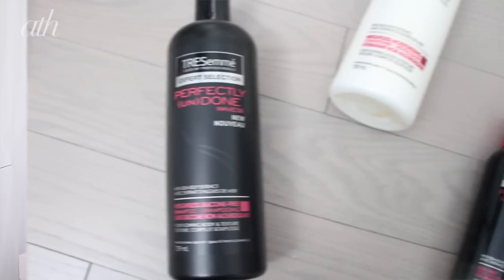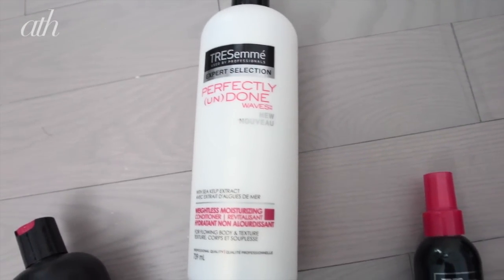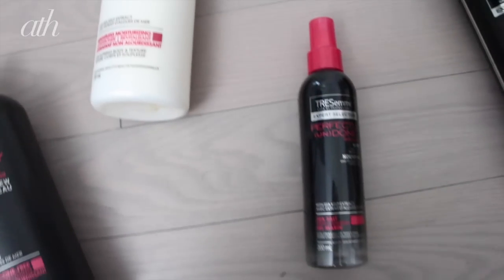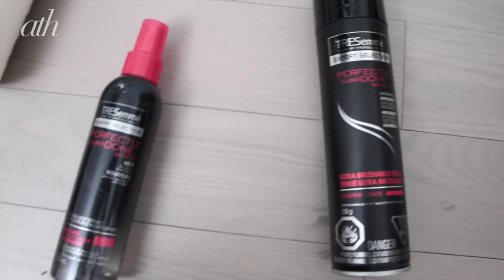It's where a lot of different celebrities and models and just generally awesome people wear it. And all you need for this is the Tresemme Perfectly Undone line. So if you have naturally straight hair like I do, or if you have curly or wavy hair but you want to better enhance the overall texture and look of it, it's really important that you use a lightweight shampoo and conditioner. This line is perfect because it takes out the residue but still leaves your hair really healthy, shiny, and really bouncy.